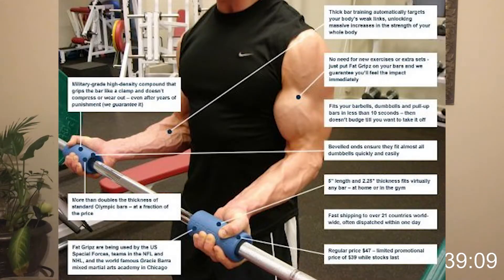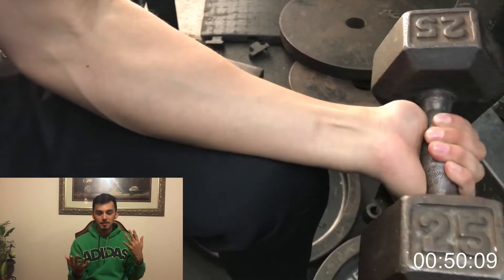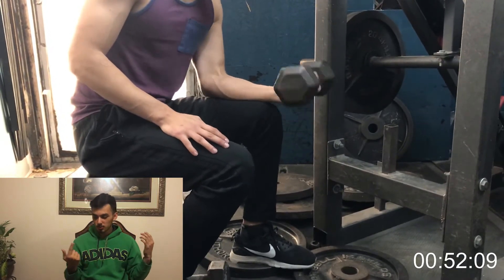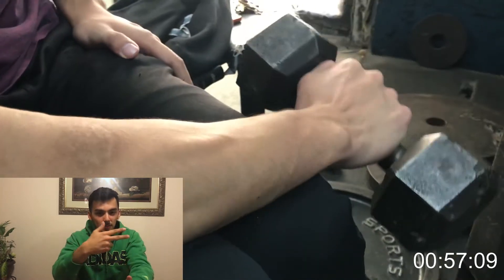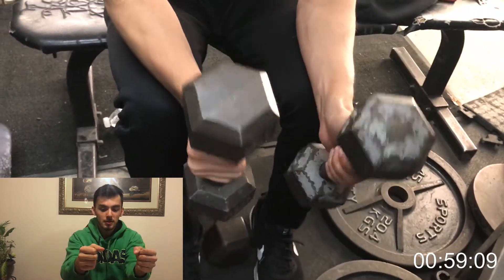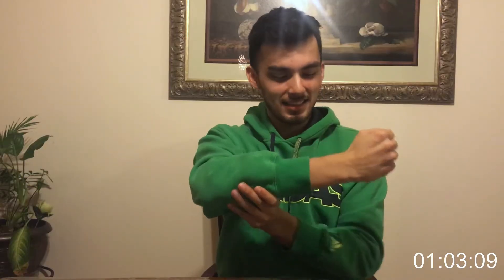There's plenty of movements you can do to grow your forearms. What I like to do is a circuit of three movements: regular forearm curls for as many reps as possible, one arm at a time; then right away I move on to reverse forearm curls across my knees, one arm at a time.